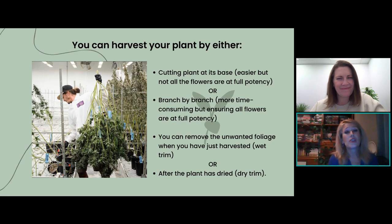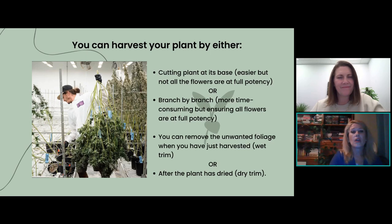When harvesting your plants, you can either cut the whole plant down at the stalk and hang it upside down, or do it individually. The pros and cons: not all your buds are going to be ready at the same time when you take down the whole tree — just like all your apples aren't ready at the same time on your apple tree. That's a little bit of a downfall, but it's done and it's easy. The other way — individually — takes more time, depending on how much you have to go through.